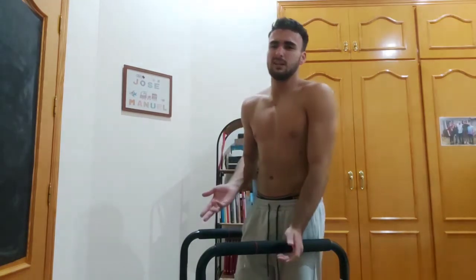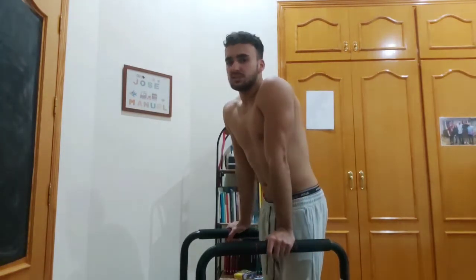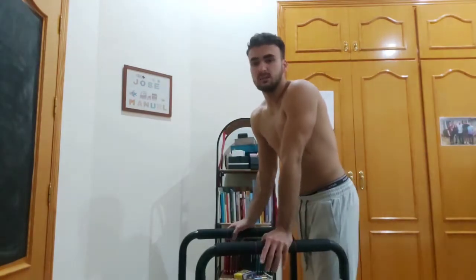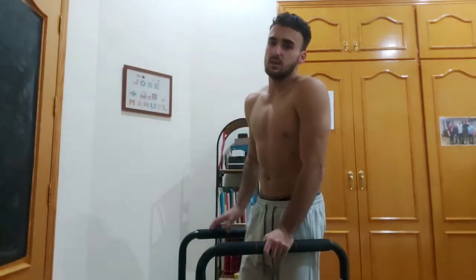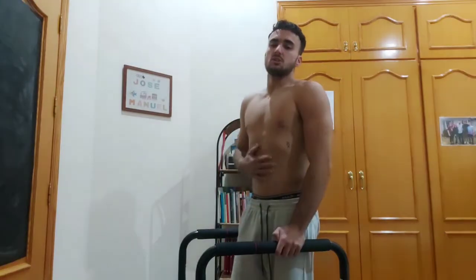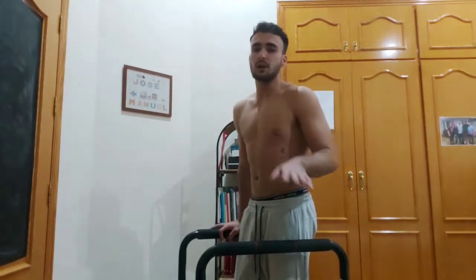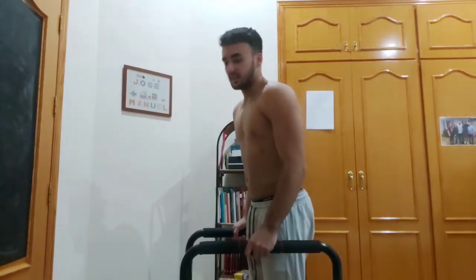The more you work out, the less warm-up you need. I work out every single day — I do pushing exercises with dips every single day. Keep your core strong so it stabilizes you, and that way you're also working your abs and lower back. I'll be showing you three variations of the dip. The first one is the regular dip, working your chest and triceps.